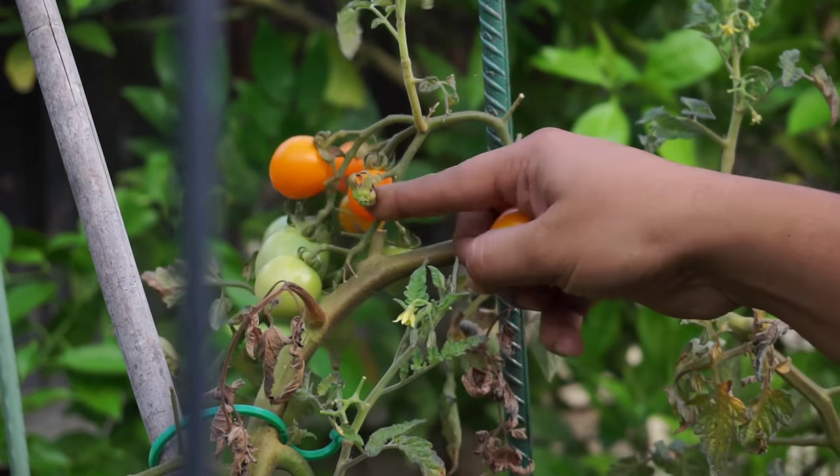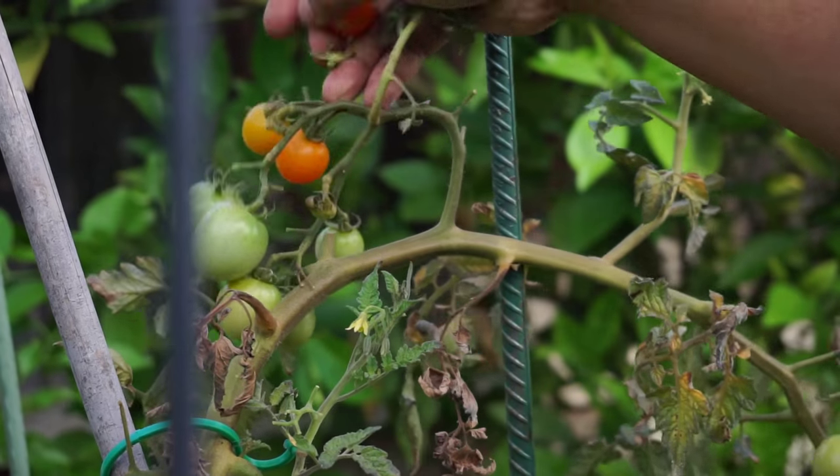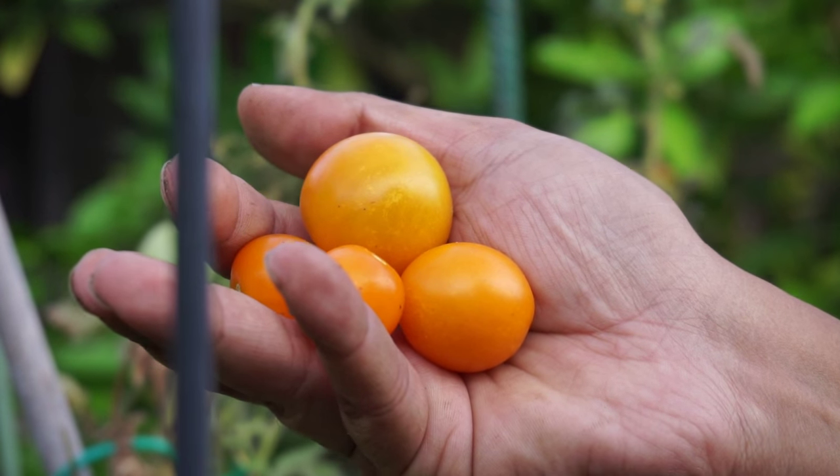With a golden orange color and a sweet fruity taste that will please your taste buds — let's look at growing the Sun Gold tomato.